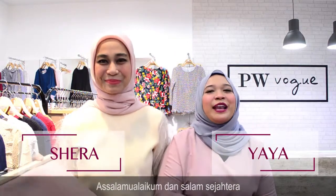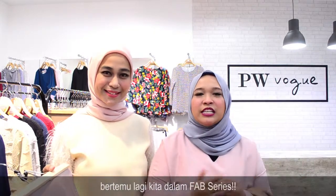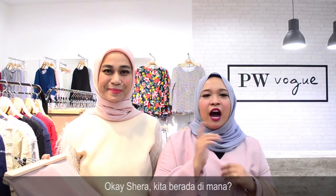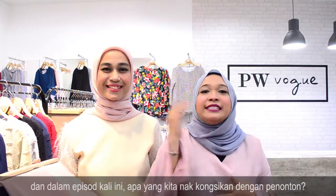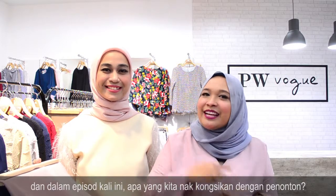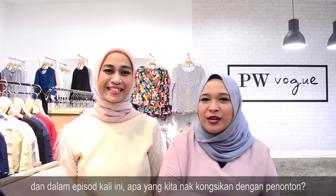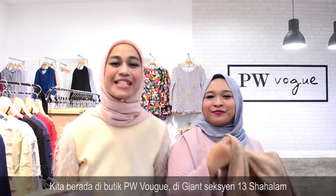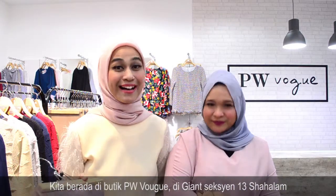Hello guys. Assalamualaikum dan salam sejahtera. Bertemu lagi kita dalam FAB Series. Hari ini kita berada di butik PW Vogue di Giant Seksyen 13 Shah Alam.